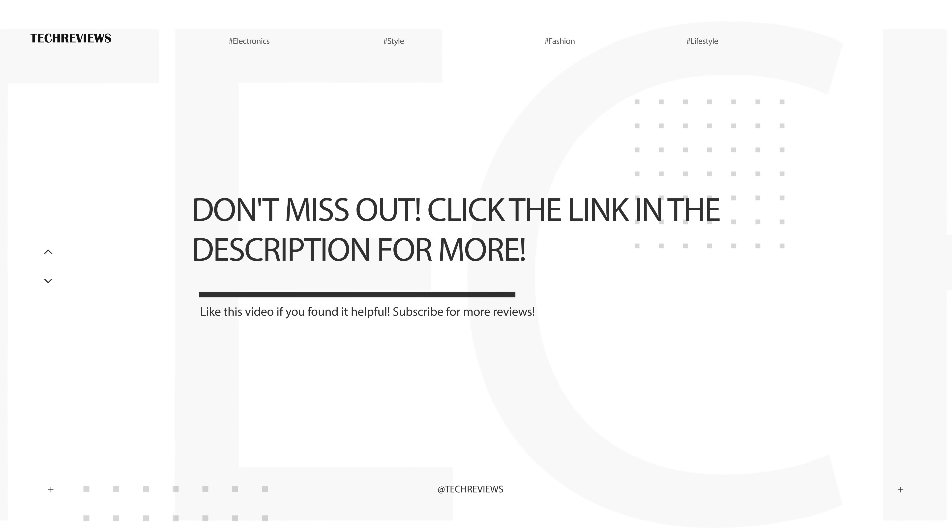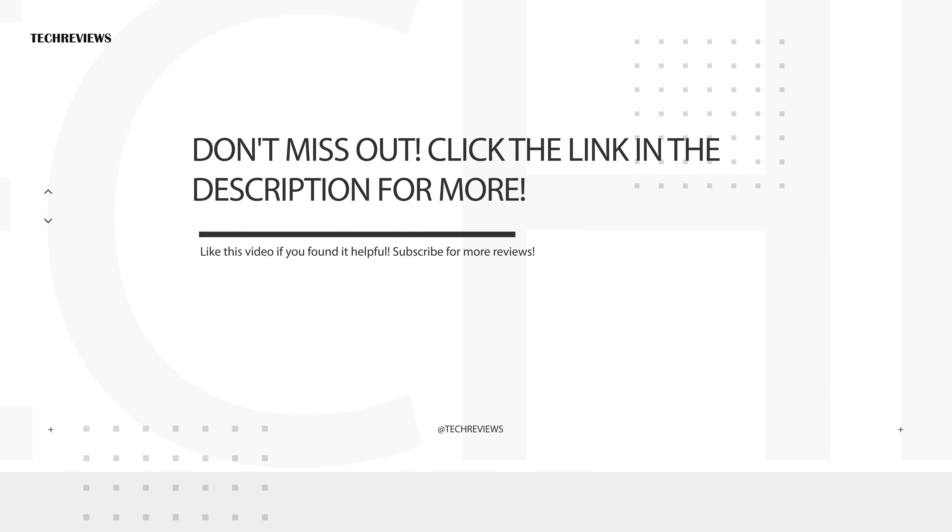Now that you've seen how easy it is to make professional-grade coffee with the Breville Barista Express Impress, we'd love to hear from you. Please take a moment to comment below with your thoughts on this product and any other questions or comments you might have. Don't forget to like and subscribe to our channel for more in-depth reviews and product showcases. Your support means everything to us.